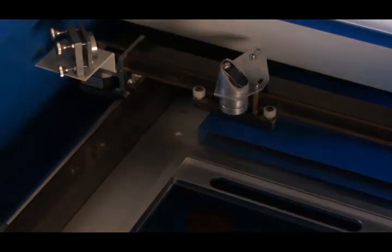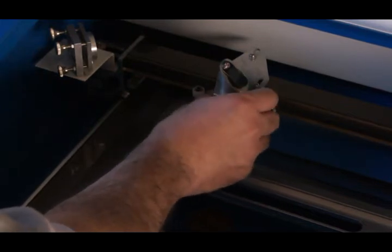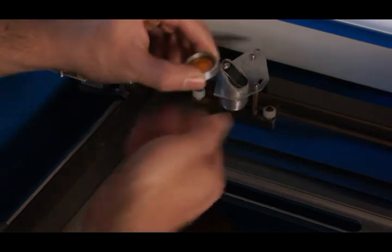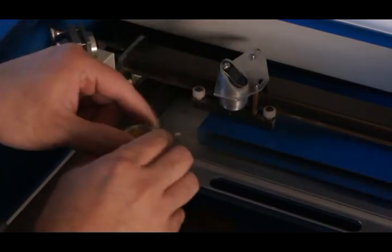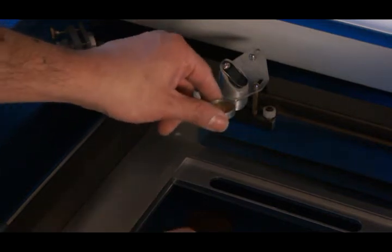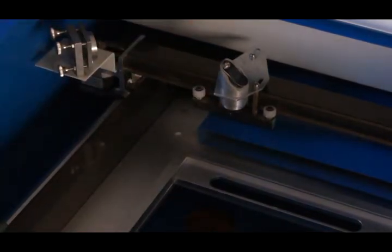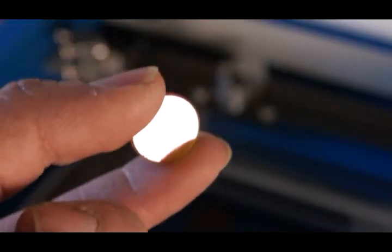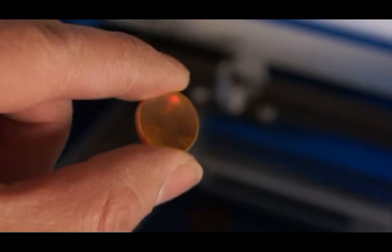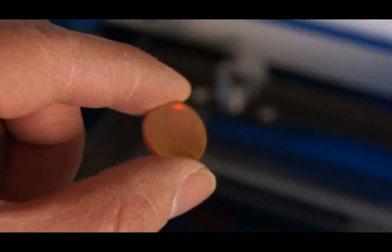This is where the actual lens is — be very careful so it doesn't drop or crack. I'm looking at the lens for any dust. This actually looks pretty good. There's your lens — it is a little bit dirty, but as long as the laser is hitting the center and that part is clean, you'll be fine. I'm going to put that back in and check the other lenses.